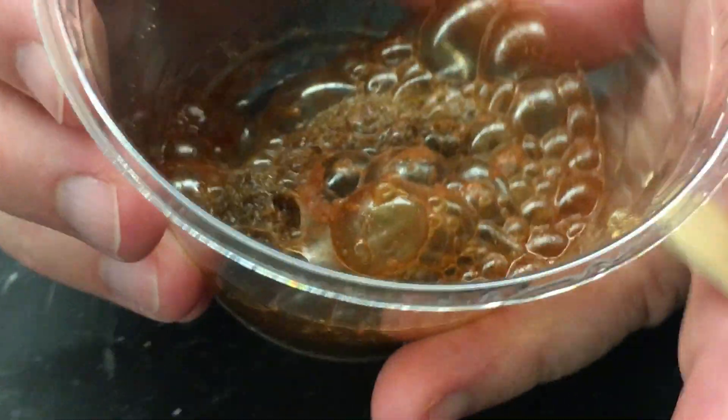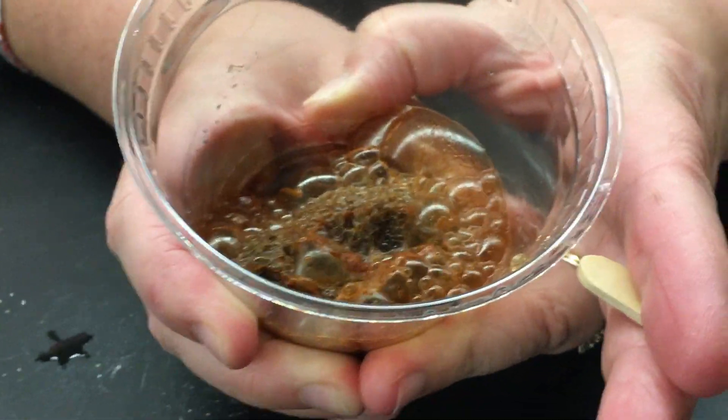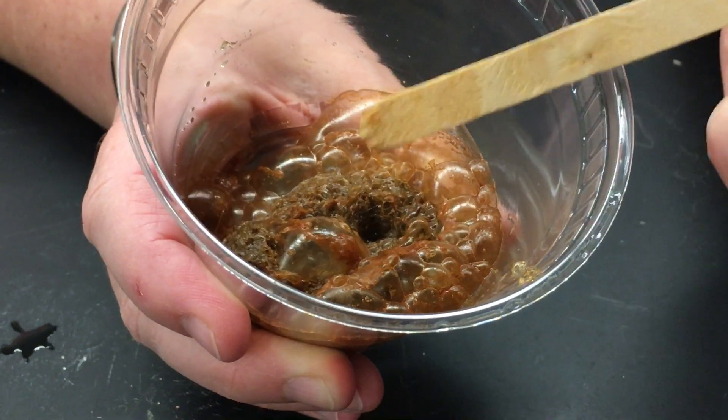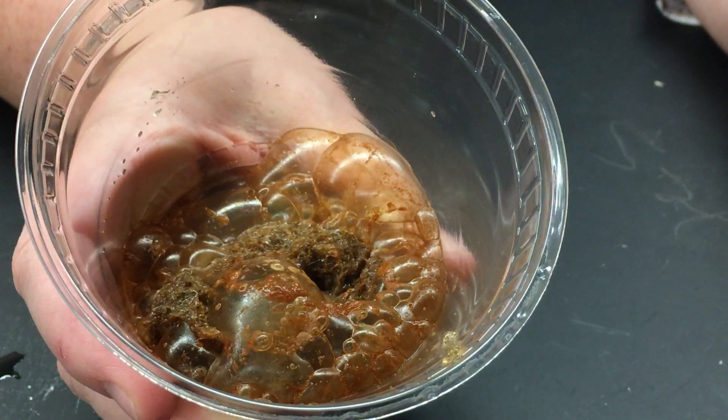And if I feel the outside of the cup, the cup is getting warm. I don't know if you saw that, but steam came out of that bubble after it popped. Look at that — that's really going.